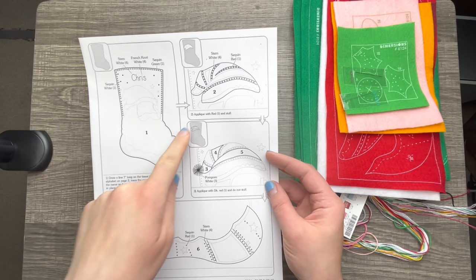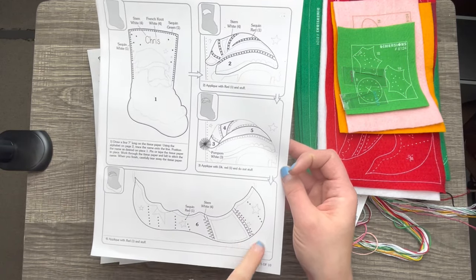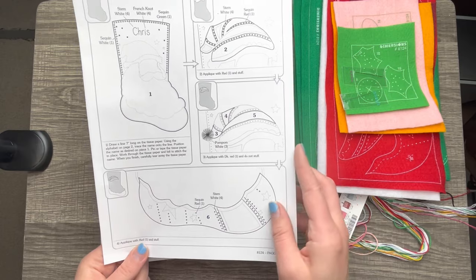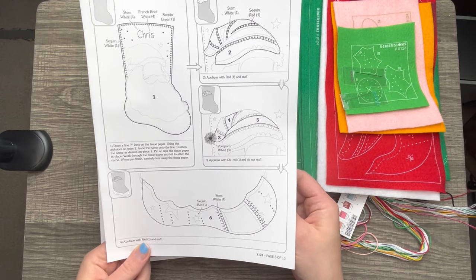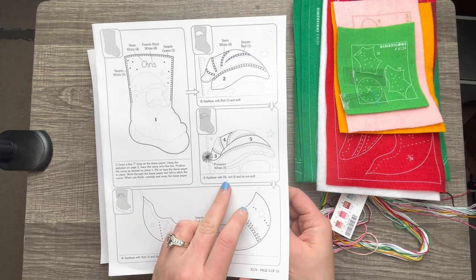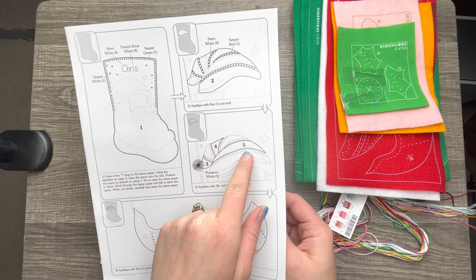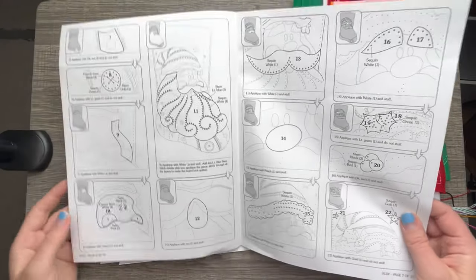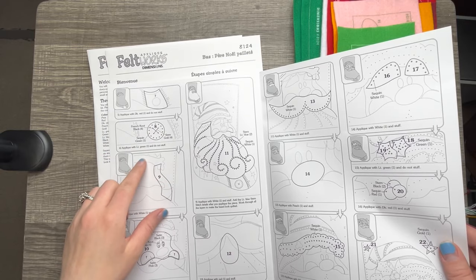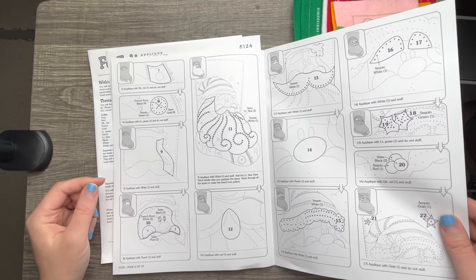It tells you step by step what to do with great visuals and arrows to tell you what step is next. This stocking is fairly simple and perfect for beginners. There aren't very many steps — only about six. Look at how clear and concise these instructions are. This is a much better alternative than written instructions. I can't tell you how many times people have asked me about Bucilla's written instructions because it just gets overwhelming so quickly.